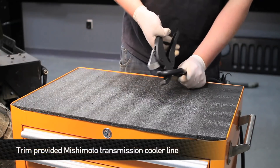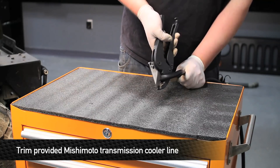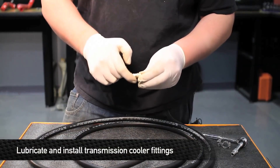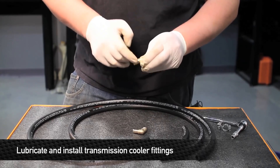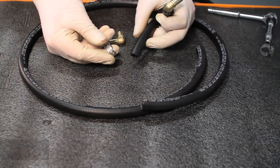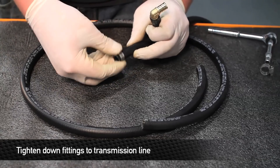Next, take the provided Mishimoto transmission cooler line and cut it in half. Then take a little bit of transmission oil and lube up the end of the fitting — this will make it easier to go into the transmission line. Insert one end of the brass fitting into the line. Then slide a hose clamp onto the end of the line and fish it all the way down to where the fitting is.